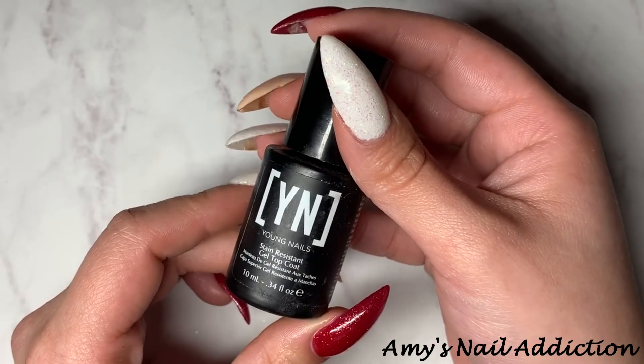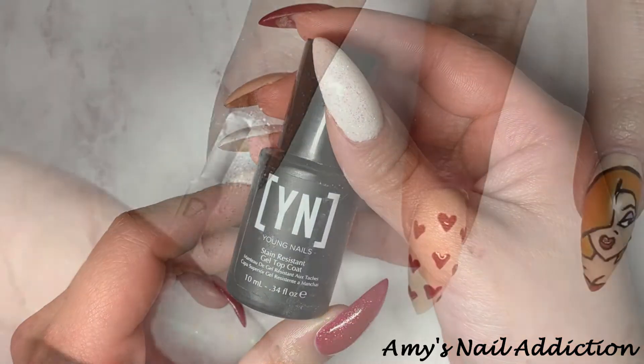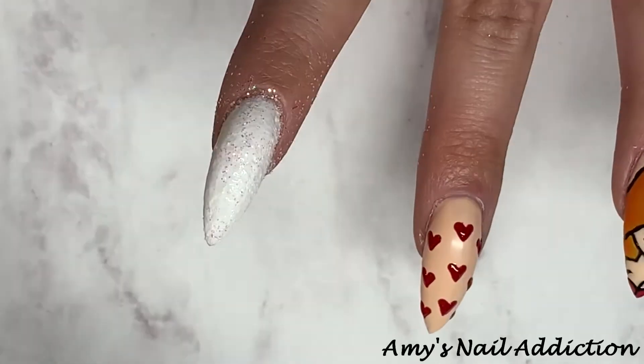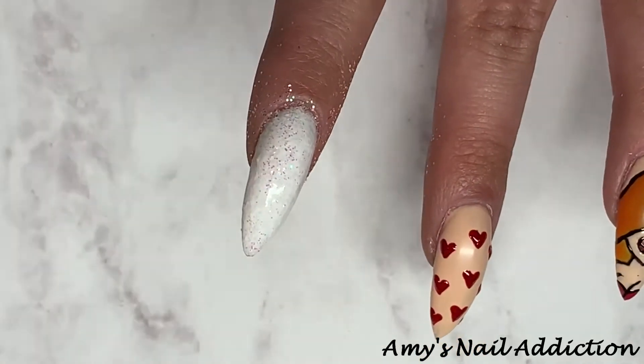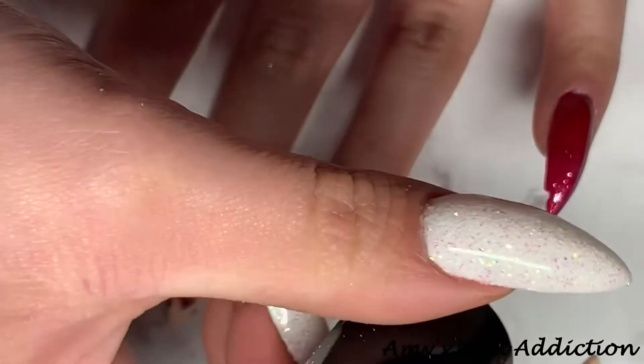Now that the design is complete, I take my Young Nails Stain Resistant Top Coat and start by doing one coat on top of the glitter, cure that, then buff that nail out to make sure it's nice and smooth and none of the glitter is sticking up. Then I go in and do a full coat of top coat on all of the nails.